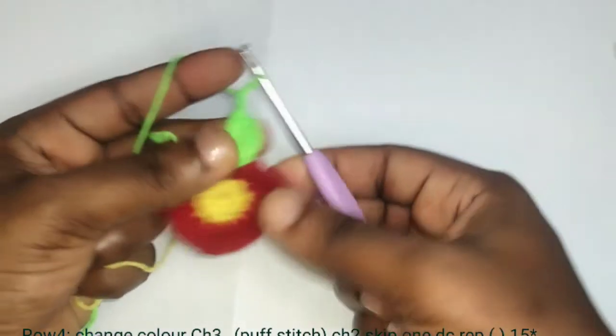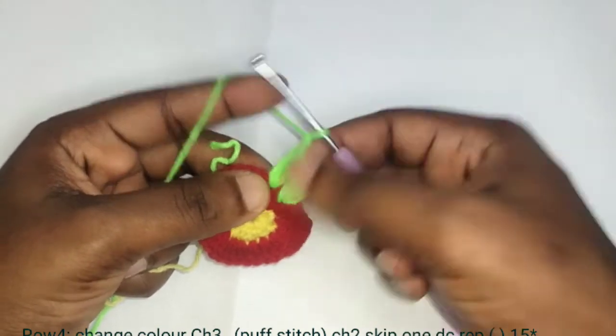Chain 1, chain 2. We'll be repeating from here to here — that is yarn over, insert your hook, yarn over, pull out 3 loops, yarn over, pull out 2 loops.